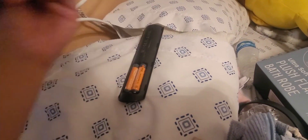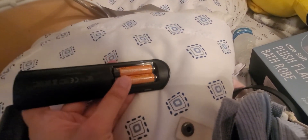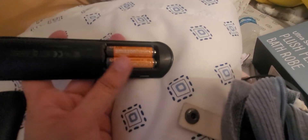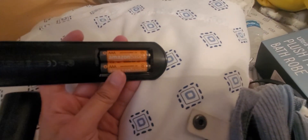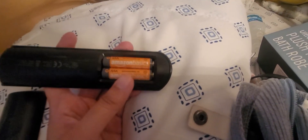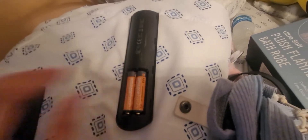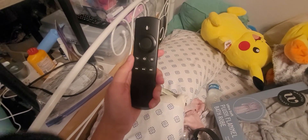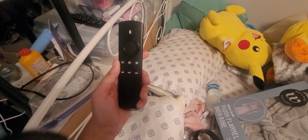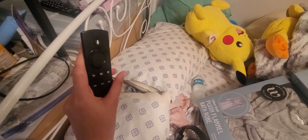This does take AAA batteries. This was not sponsored — this is just what I had on hand. What I've been using because it was the most affordable option is Amazon Basics batteries. I've only had to replace them over the past five or so years, maybe once every six months or every year.